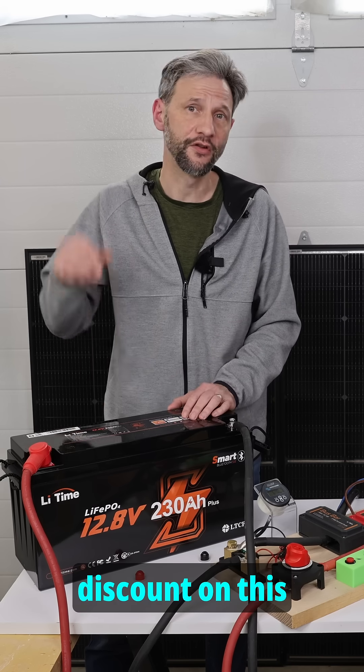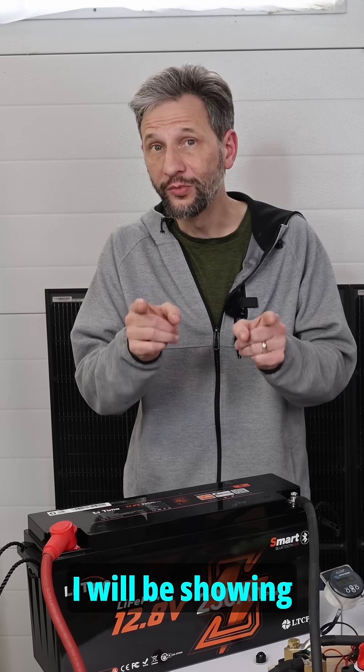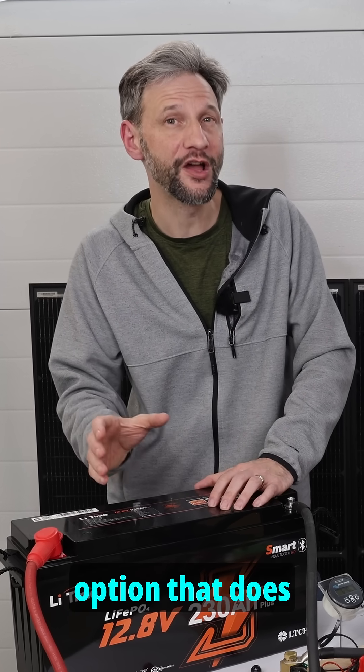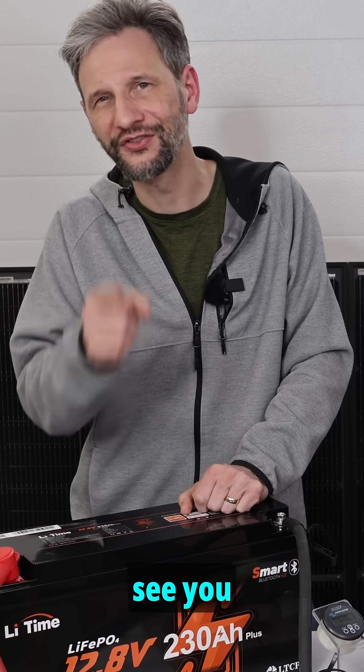You can get a discount on this battery and all LitTime products using the link and discount code in the description. I will be showing a 12 volt DIY option that does come with a case in a future video, so be sure to stick around for that one, and I'll see you next time.